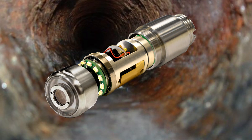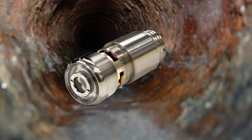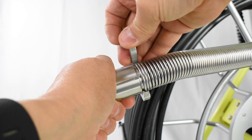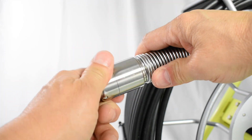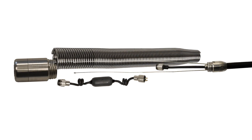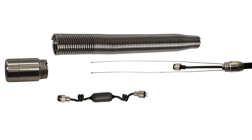Capture every detail with the 1.3-inch self-leveling color camera head with 12 super bright LED lights. Removing the modular camera head — always on, 512 hertz on, and spring — make cleaning and maintaining your equipment easy.